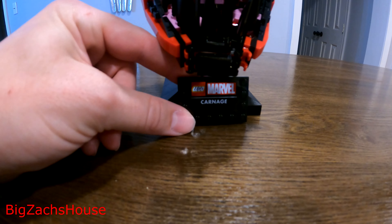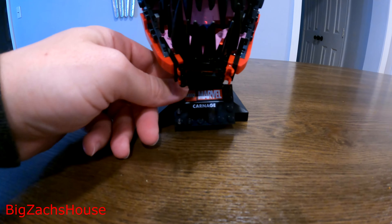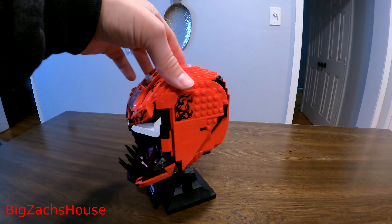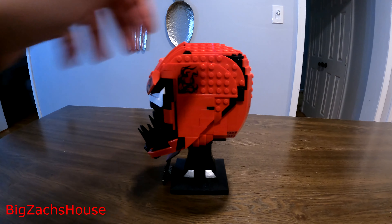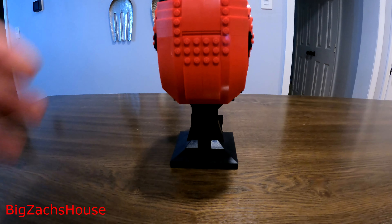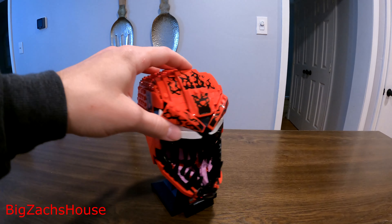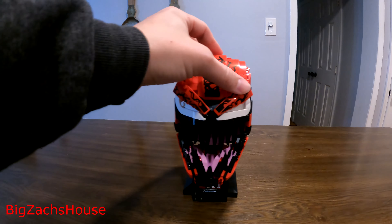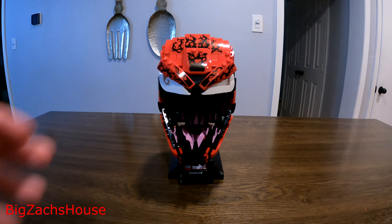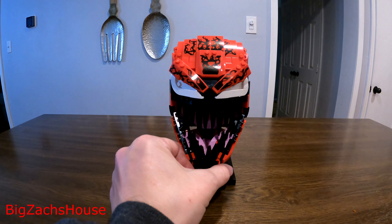Right here you have the little nameplate — LEGO Marvel Carnage. Very neat. It is a little fragile, but on display it's not going to be the biggest deal in the world. Looking at the side view — it's a nice, very sturdy set. Really neat build, nice stand. Getting the whole 360 view, you can see his eyes and everything. Very sturdy build. So I would highly recommend this. I'd try to get it on sale and get the best deal you can, but I bought it for 60 bucks and I do highly recommend this set.